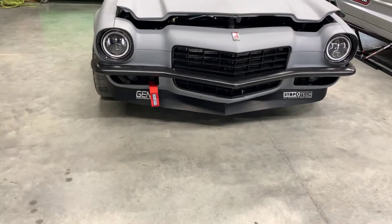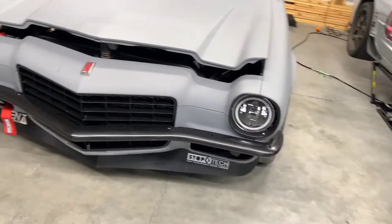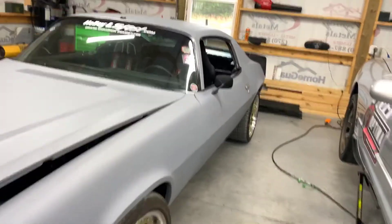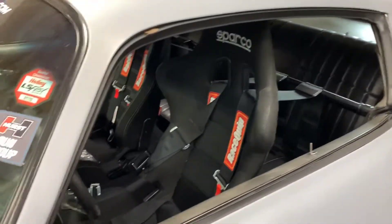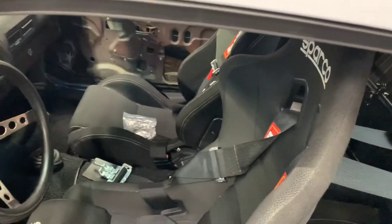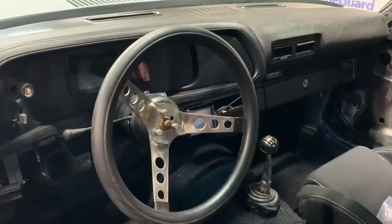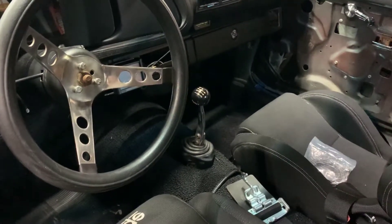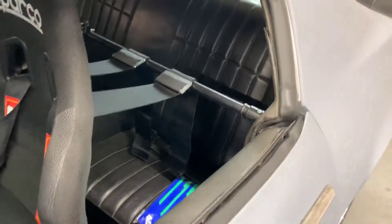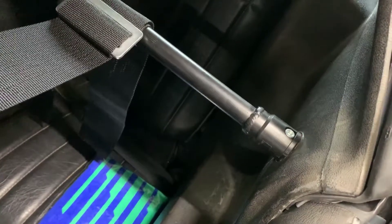Up front we have Anvil headlights, and we bought a front spoiler off Jegs — it was a really good deal, about 120 bucks. We painted the front bumper, painted the grille, painted the mirror. We wanted to do this one on a budget. Inside we have a Sparco seat — it was new but we found it on Craigslist. We went with the Holly Sniper and the Terminator X kit, and we have a Hurst shifter with a six-speed transmission.